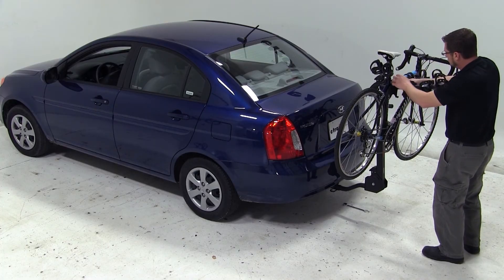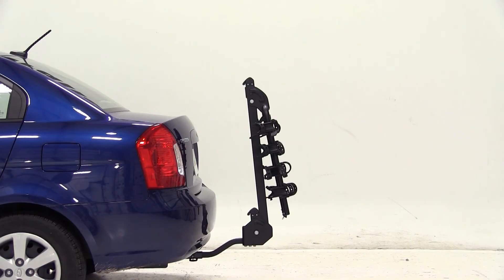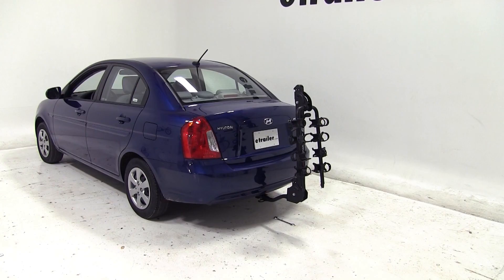And that'll do it. With our bike rack secured, that will complete our test fit of the Swagman Titan IV Bike Carrier, part number S-63410, on our 2011 Hyundai Accent.